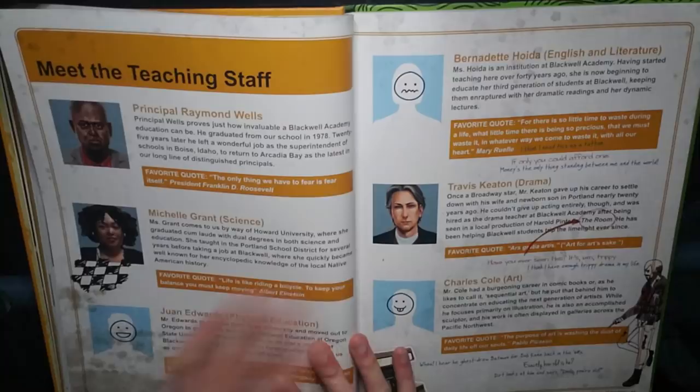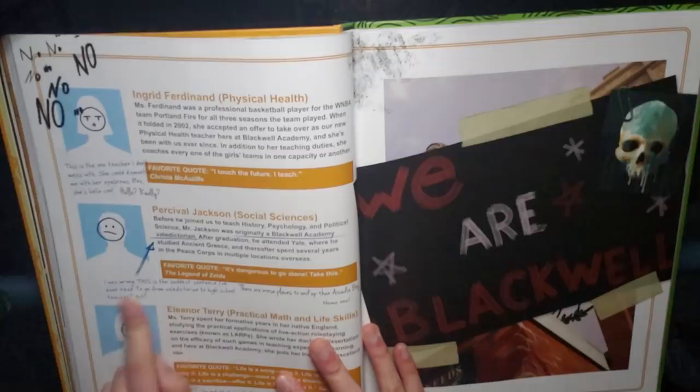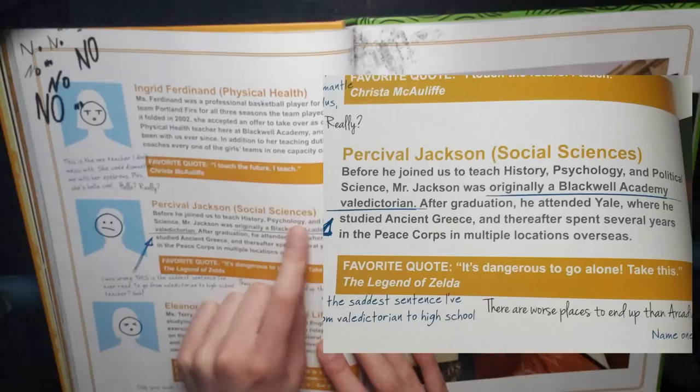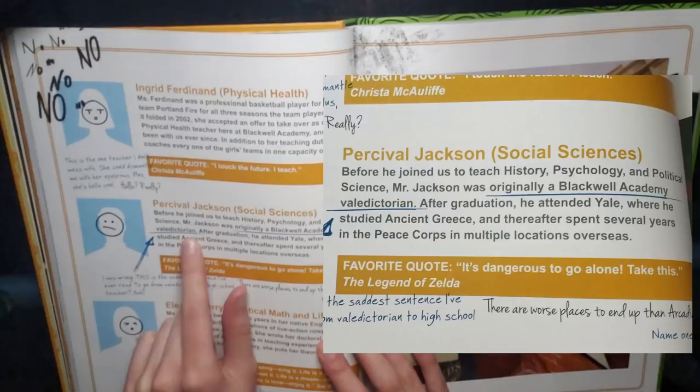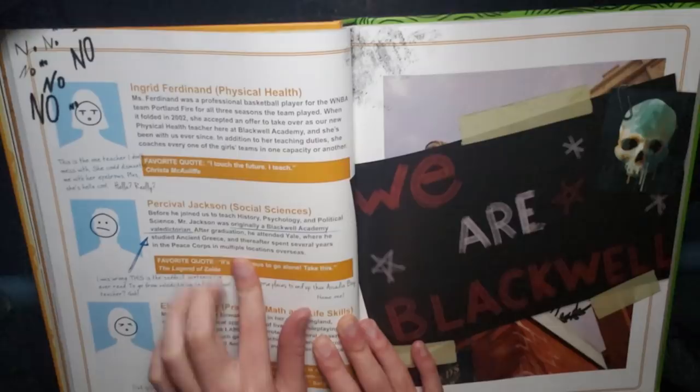Meeting the teaching staff. Charles Cole, Travis Keaton, Ingrid Ferdinand, Percival Jackson — Social Sciences. Percival Jackson? My brain immediately goes to Percy Jackson. Before he joined us to teach history, psychology, and political science, Mr. Jackson was originally a Blackwell Academy valedictorian. After graduation he attended Yale where he studied ancient Greece. Ancient Greece? Percival Jackson? I think it's Percy from Percy Jackson and the Olympians. And thereafter spent several years in the Peace Corps in multiple locations overseas. There's something so innocent and beautiful about this.